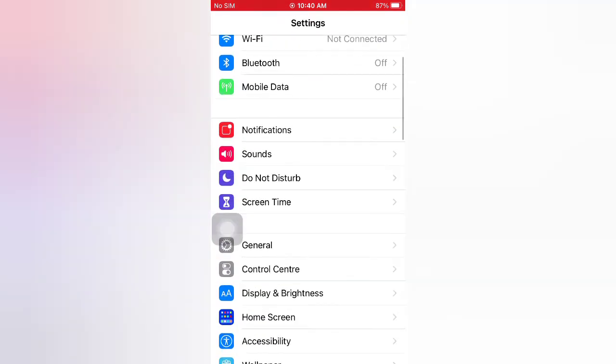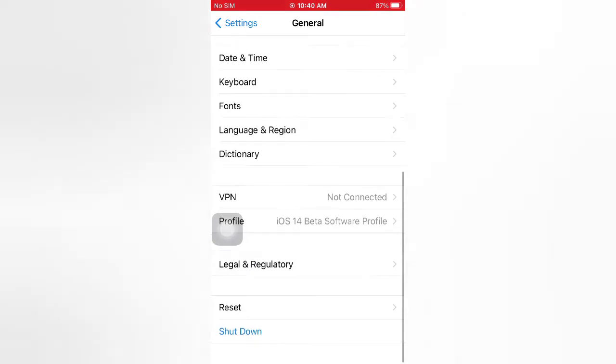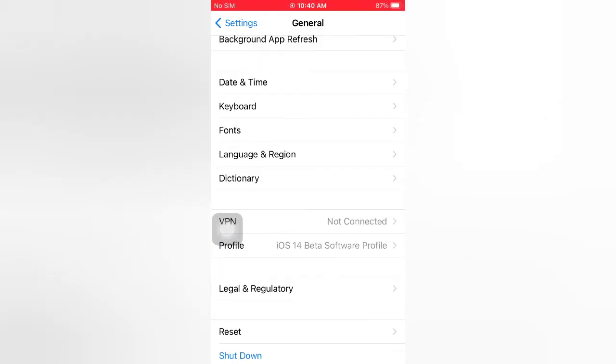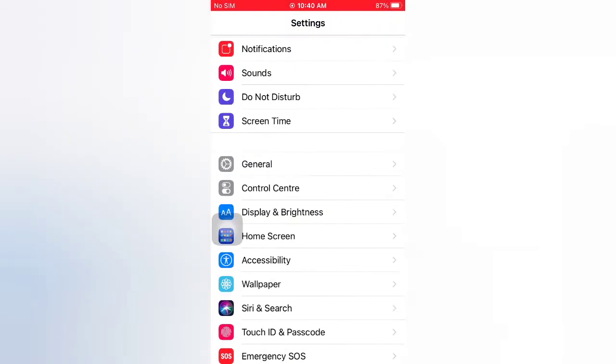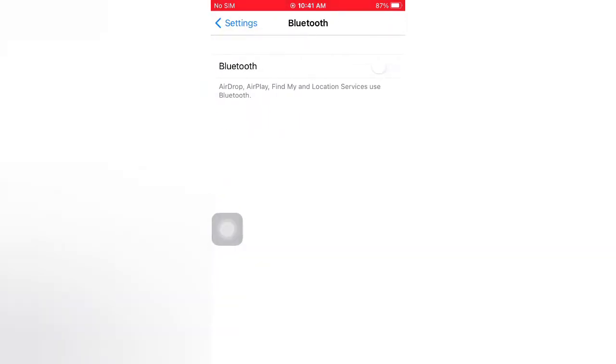Scroll down, tap General. On the General page, scroll down and tap Shut Down. Slide to power off your device, then wait a few seconds and turn it back on. Then tap Bluetooth and turn Bluetooth back on.